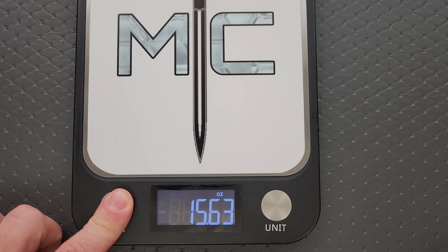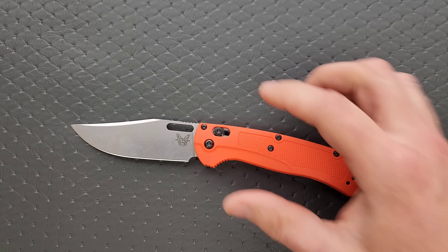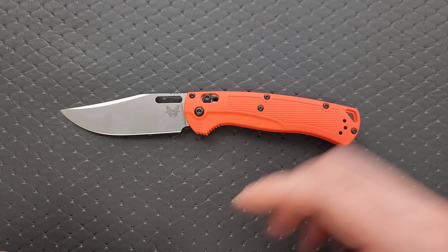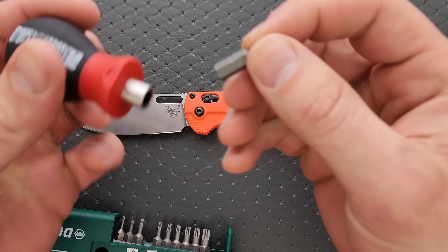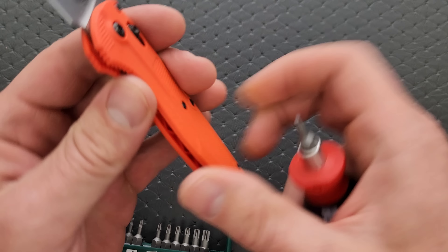Let's go ahead and do a hardware check. My tools are very inexpensive and very recommendable — you can find them in the description section that talks about the tools I use on this channel.